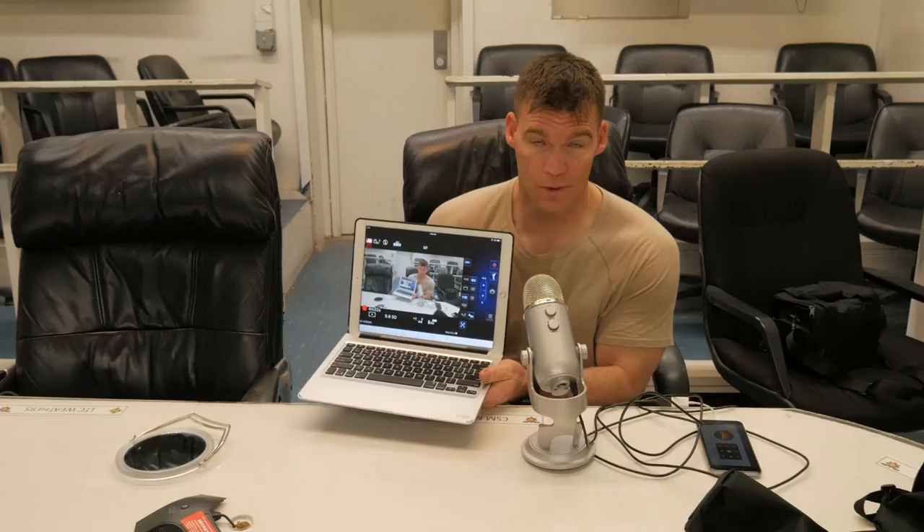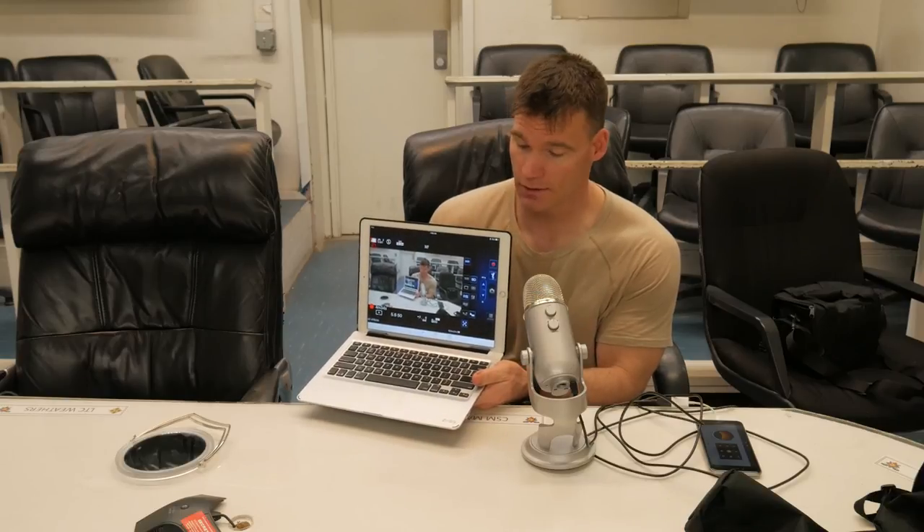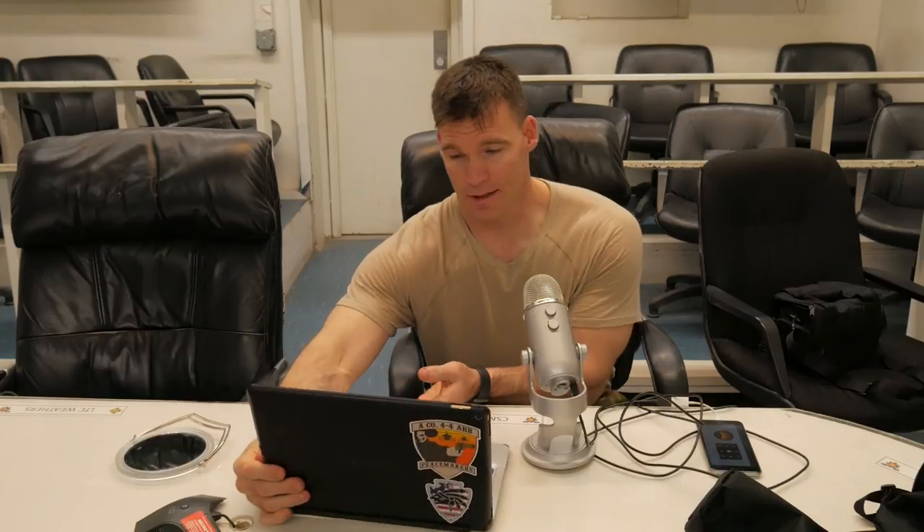One cool thing I want to show you: I'm looking at my iPad, which is connected to the camera via Wi-Fi so I can control it remotely. It's got a viewfinder on here so I can actually see myself in the iPad and control the camera — pretty cool. As always, thanks for watching. If you enjoyed this, give it a thumbs up; if not, a thumbs down. Please subscribe!